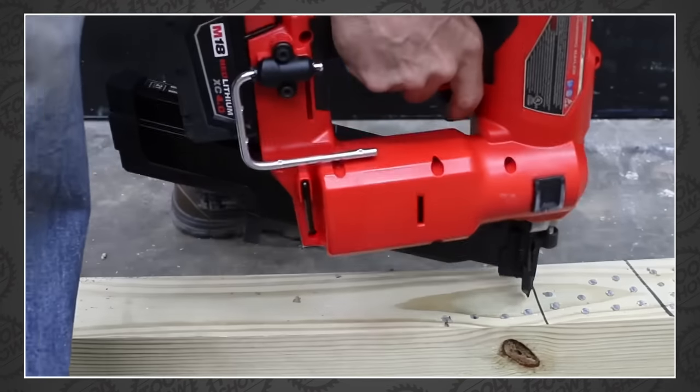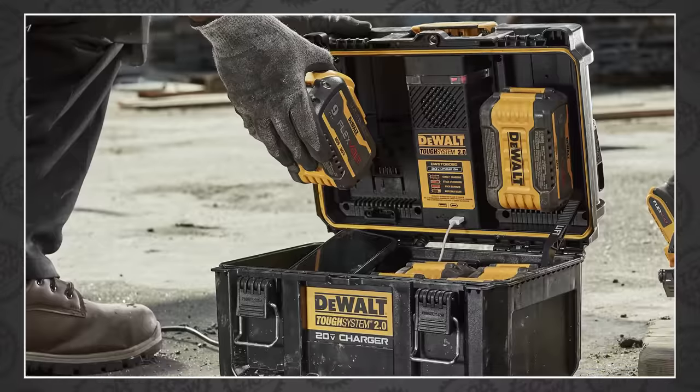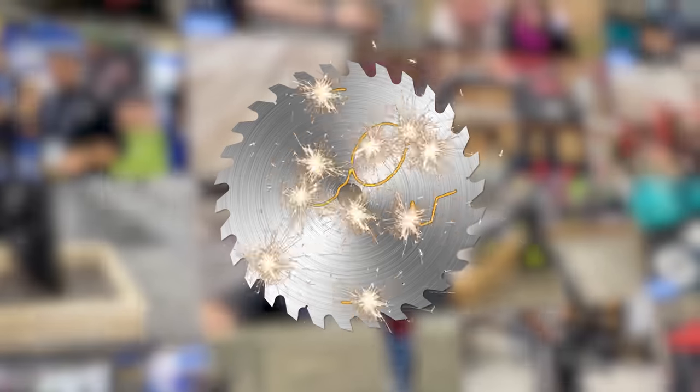Tonight on The Tool Show, Todd tackles nailers, Kyle's tool cuts different, and we've got new tools from Flex, Milwaukee, DeWalt, Makita, Bosch, and Hilti. Those stories and more up next on The Tool Show.